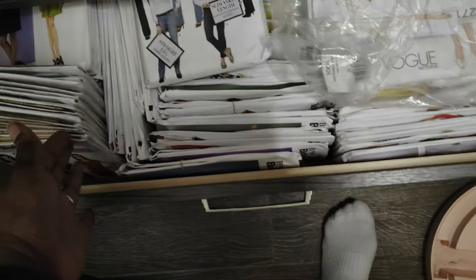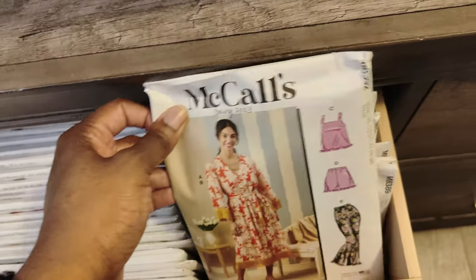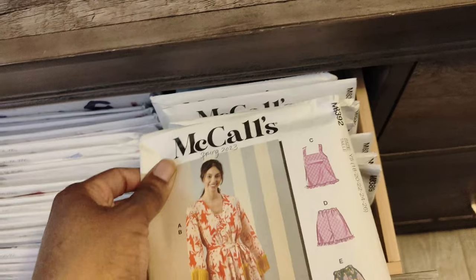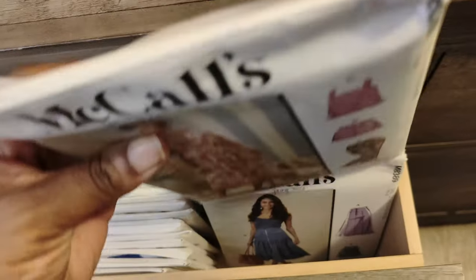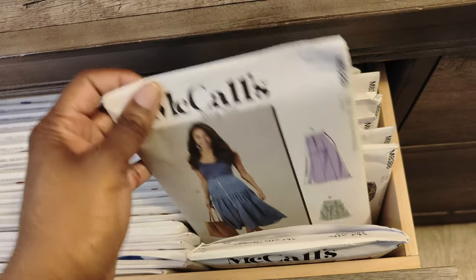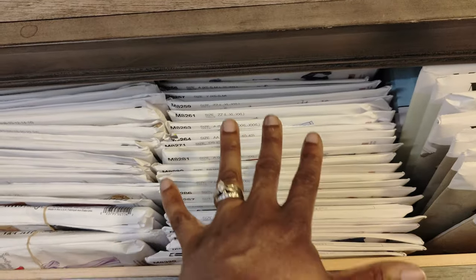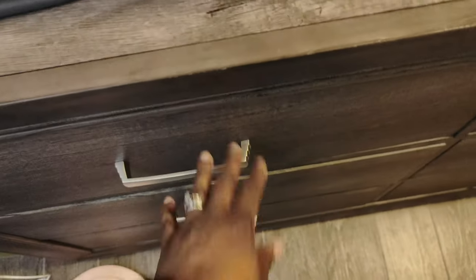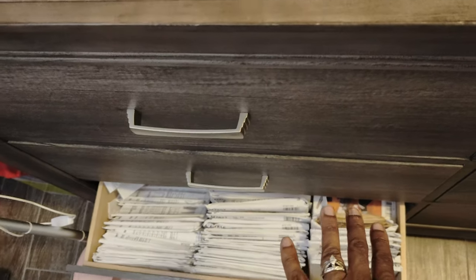And then there are patterns I have outside as well. Over here I have a lot of McCall patterns. For McCall's, I keep them in descending order — higher numbers first — so you'll see 8392 at the beginning and then 8389 behind that. The reason is I like to keep the newer ones in the front and at the top. So if I'm working on something from 2023, it's right here at the top and I don't have to go all the way to the bottom. The ones at the bottom are from previous years, and as I get more 2023 patterns, I take the older ones out and put them in Tupperware outside.